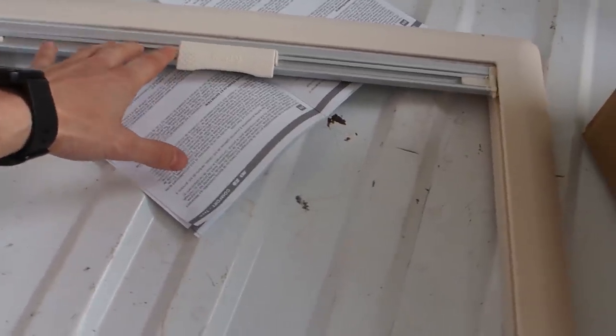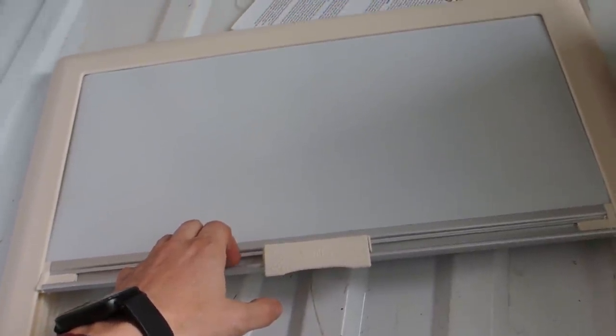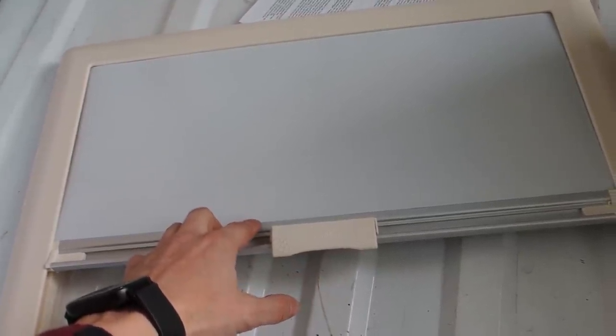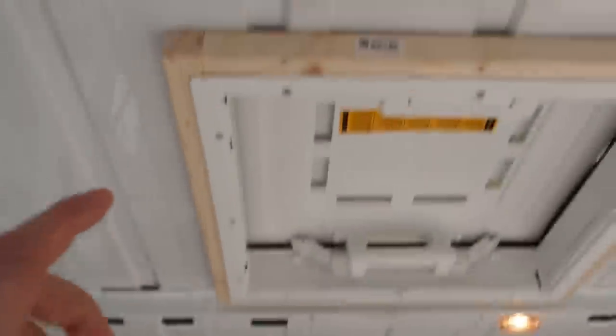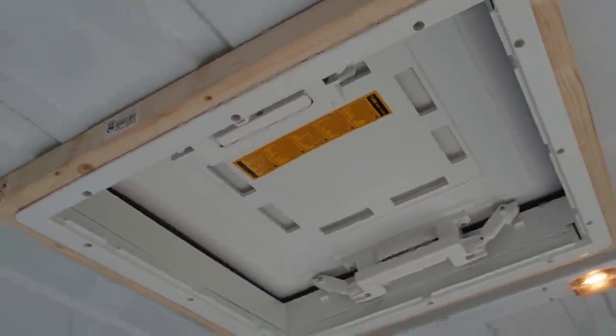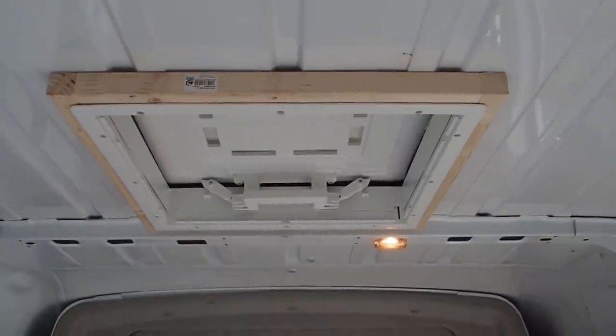Last but not least I got this here and this will go to cover the frame. With this cover you have a mosquito net, and on this side you have a roller which will keep the inside of the van dark - that's important if you want to sleep during the day. But I don't want to put this cover on yet because first I want to see if this is waterproof.